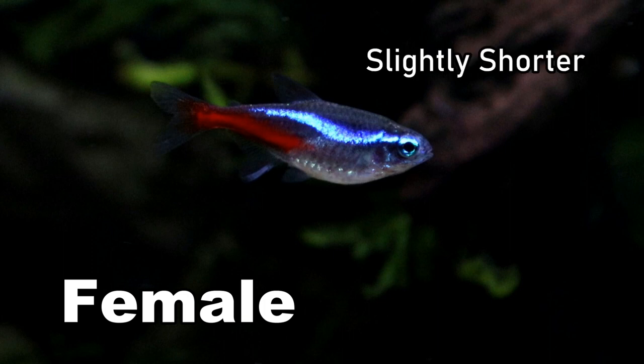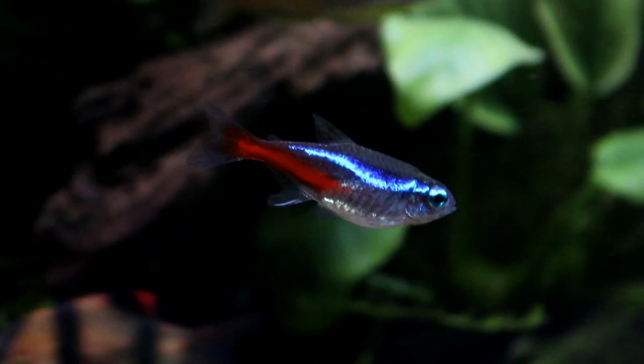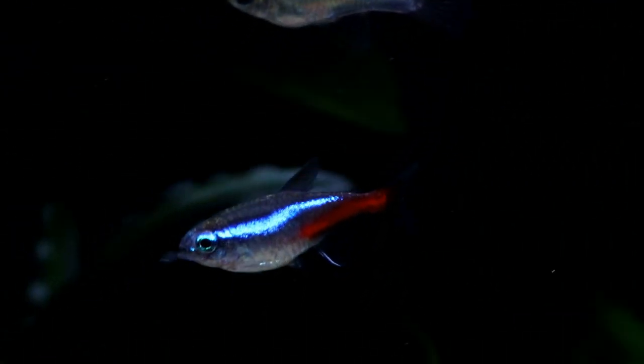Females on the other hand always have a much deeper chest to them — they're much more rounded around their abdomen — and especially after they've eaten or just before they're ready to lay eggs. This difference is particularly pronounced when you're viewing your fish from above.